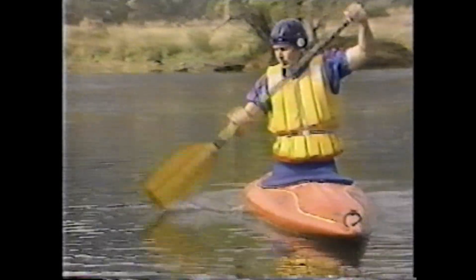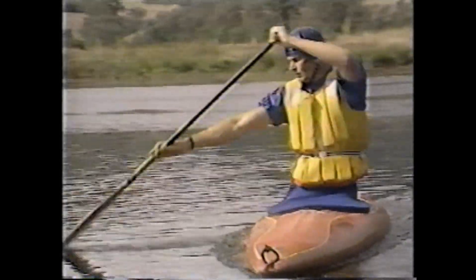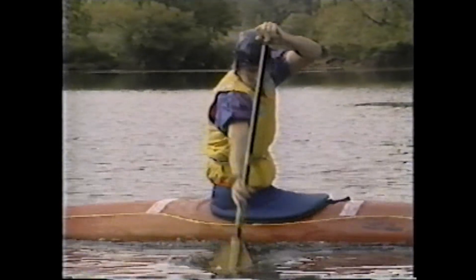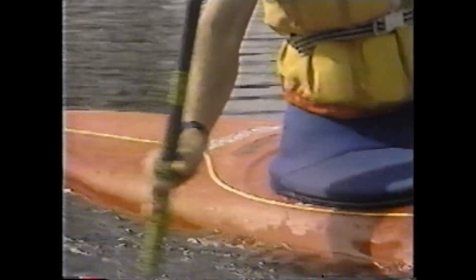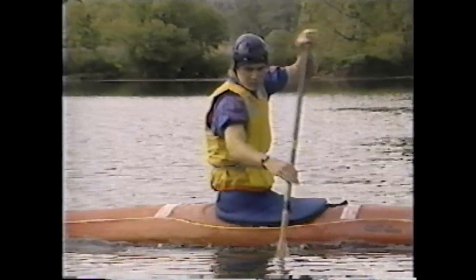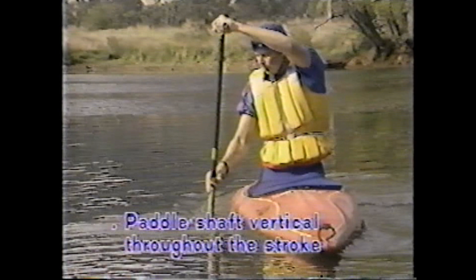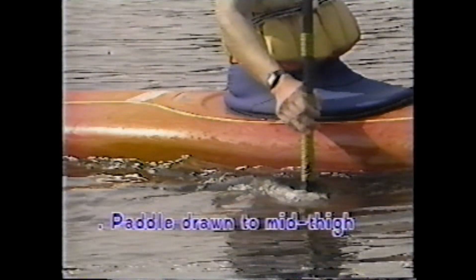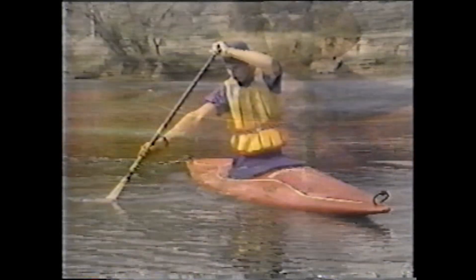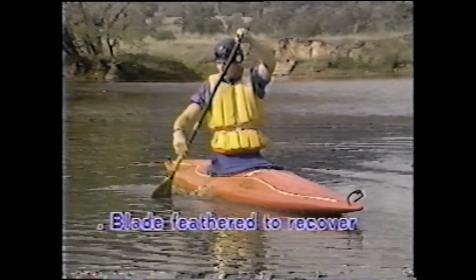The draw stroke is derived from a stroke used commonly in a C1 to move the boat sideways. It is performed with the paddle shaft kept as vertical as possible. The top hand acts as a fulcrum over the gunnel and the top arm frames the face. The paddle is drawn to mid-thigh level with the blade parallel to the boat. At the completion of each stroke the blade must be feathered, drive side towards the stern, to achieve a smooth recovery. Coaching points: paddle shaft vertical, top hand steady over gunnel, top arm frames the face, paddle drawn to mid-thigh, blade parallel to boat, blade feathered to recover.